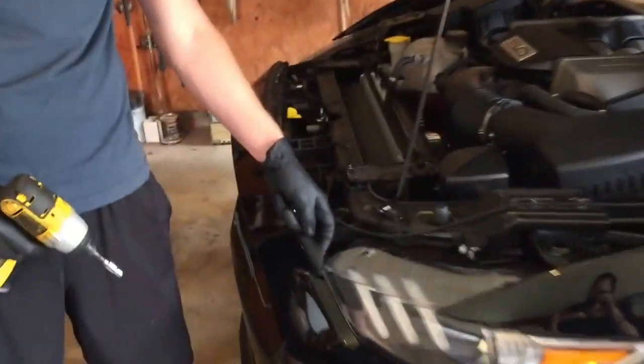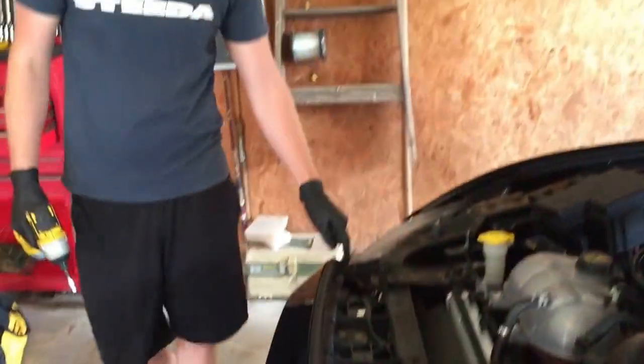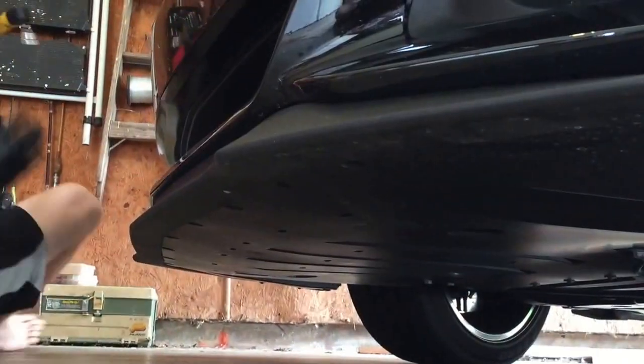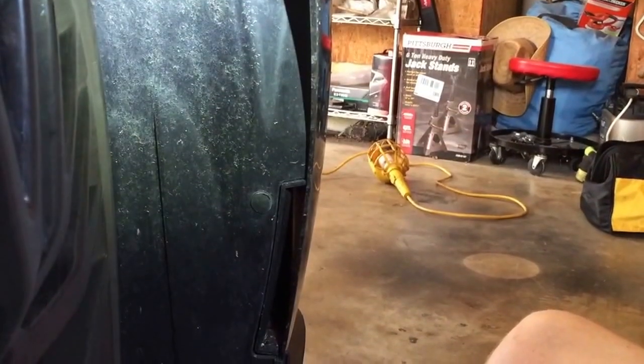The hidden 7/32 bolts are under this little gasket right here, and the same thing on the other side. Underneath the car you have a total of 13 seven-millimeter bolts — two right here and then more along the edge in these little holes. Go ahead and remove all of those.